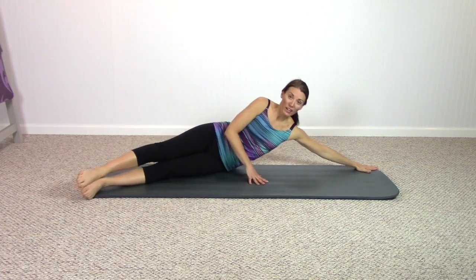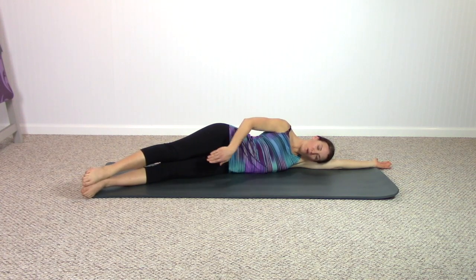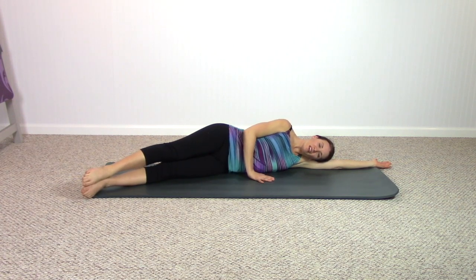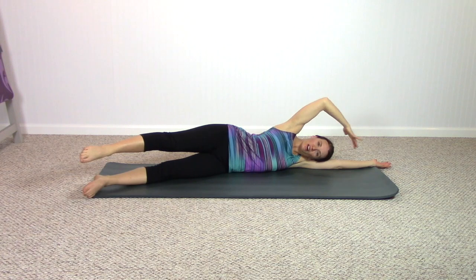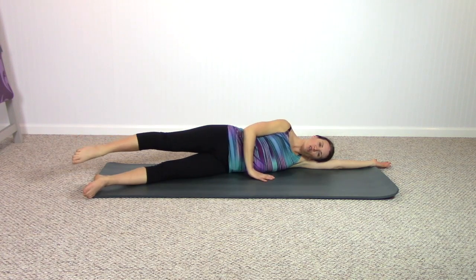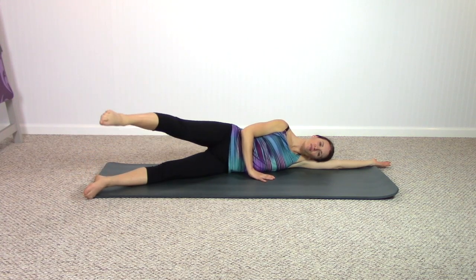Start again with that long reach of that lower arm, feeling the armpit open and stretch. Legs to the front bottom corner of your mat. Keep breathing here as you lift the top leg — feeling really stacked and long in the pelvis, the crown of the head — and start circling the thigh. Continue breathing — thigh circling, rest of the body staying quiet.